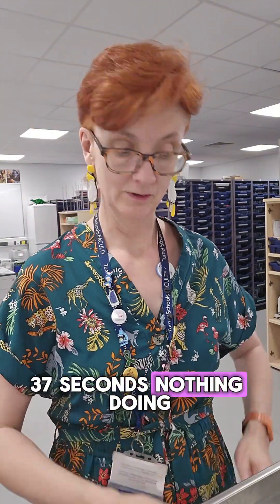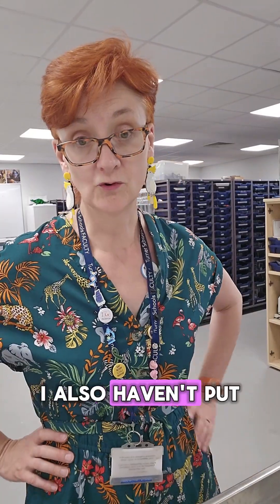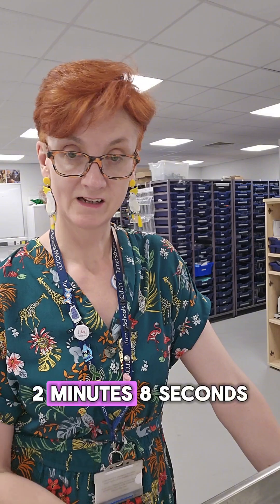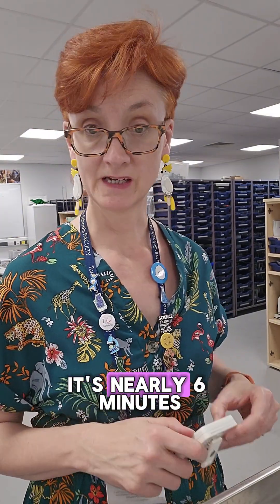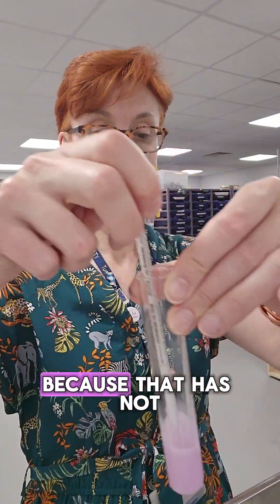37 seconds — nothing doing. It's going to take like four hours; it's not going to be a very good practical. I also haven't put enough water in the water baths, so that's a note for tomorrow: fill up the water baths properly. Two minutes, eight seconds — nothing doing. Nearly six minutes — nothing doing. I feel this practical is doomed to fail because that has not gone yellow. Now we're on 11 and a half minutes.